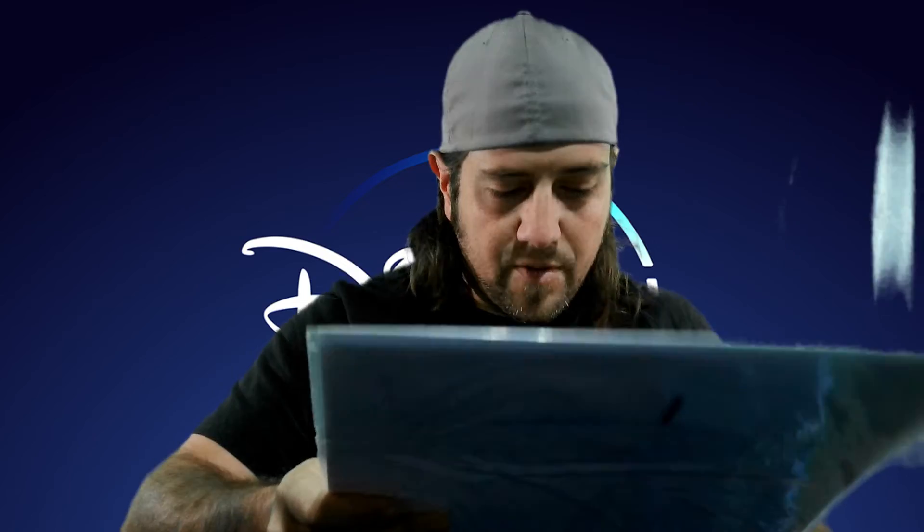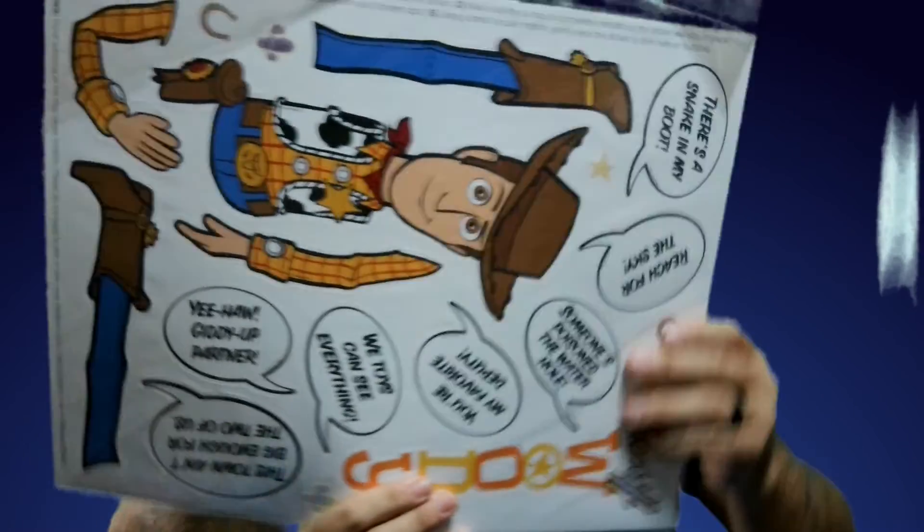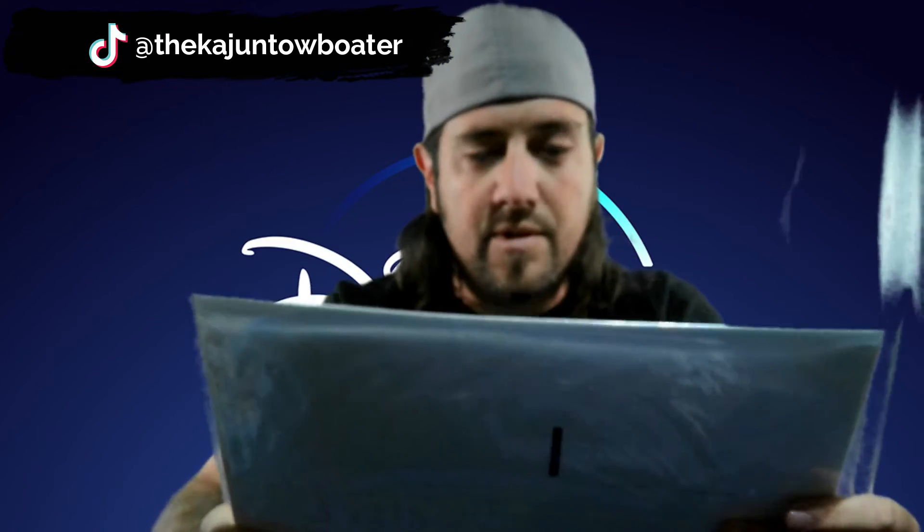Got a Sheriff Woody sticker set. These are stickers you can put on a window, take off, and put back on — you can build Woody. It has a couple of his sayings: 'There's a snake in my boot,' 'Reach for the sky,' 'Someone's poisoned the water hole,' 'You're my favorite deputy,' 'We toys can see everything,' 'Yeehaw, giddy up partner,' and 'This town ain't big enough for the two of us.' That is the end of that box.